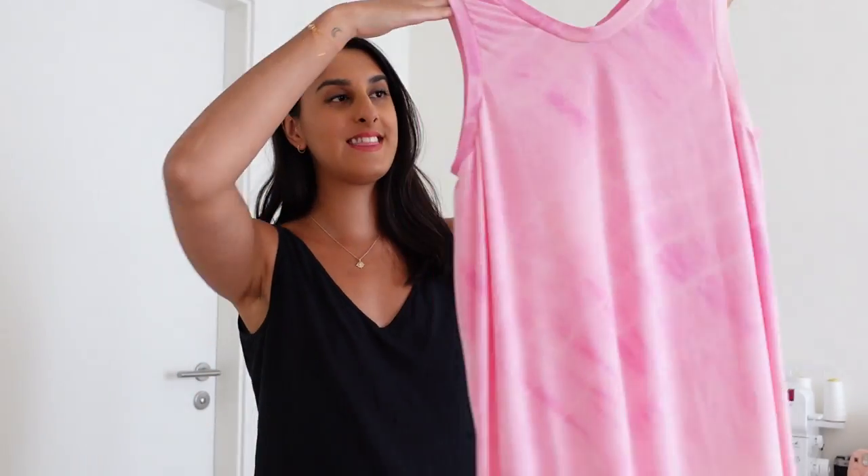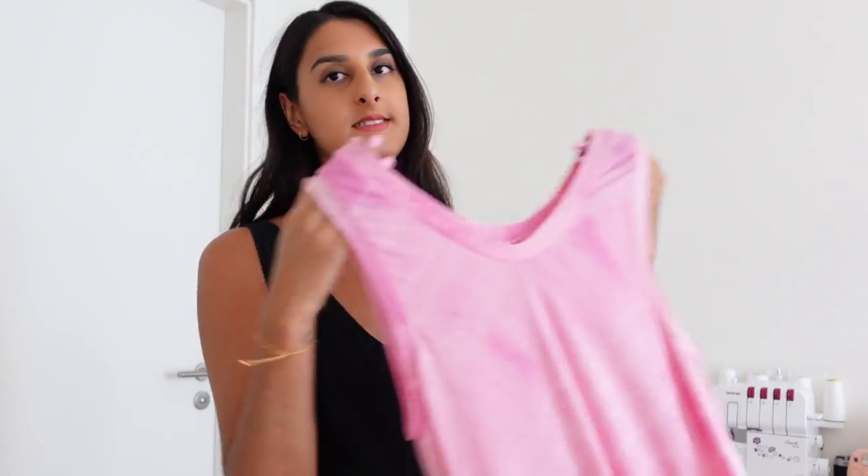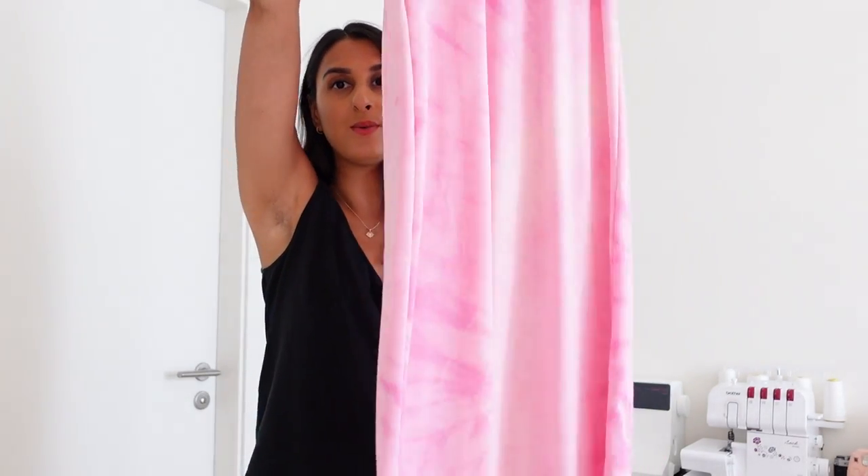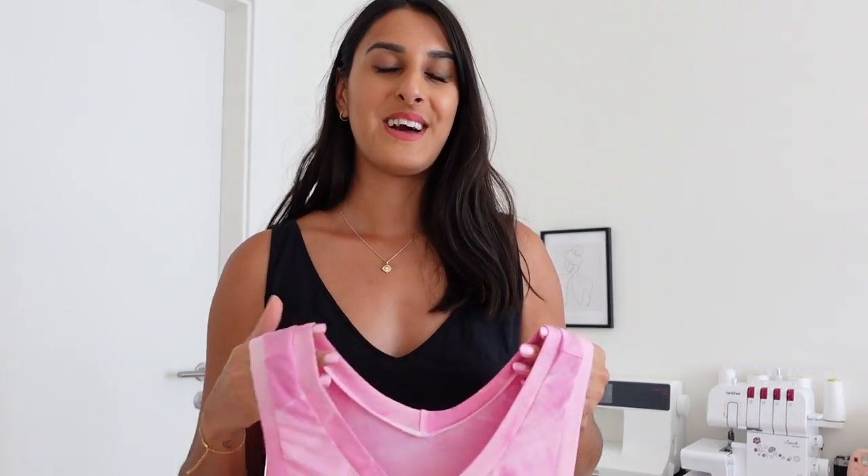I've just finished sewing the dress and I think it turned out pretty good. This fabric is definitely much more lightweight than I thought it would be — I just tried it on and it is very see-through. I think this is going to be more of a nighttime dress, because unless I'm wearing a bra it will just be way too see-through. But this is what it looks like — let's see what this looks like on.